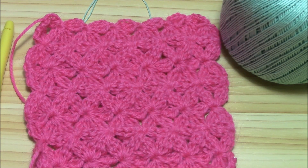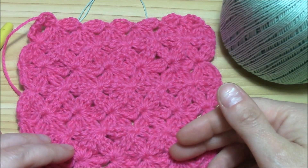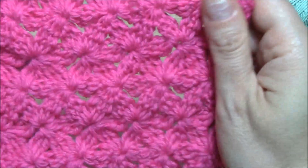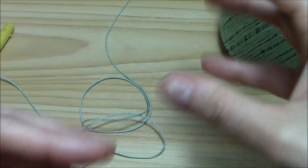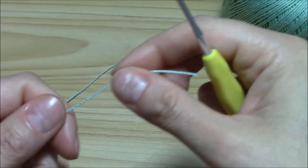Hi crocheters of the world! In this tutorial I want to show you another variation of the Jasmine stitch. I have here the swatch that I made when I did the tutorial. Look at it! Isn't it beautiful? And now I want to show you another one that is really, really more airy and really, really nice for a summer scarf or summer top or something like this.